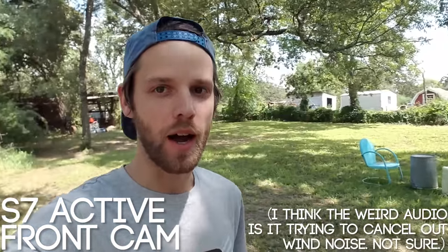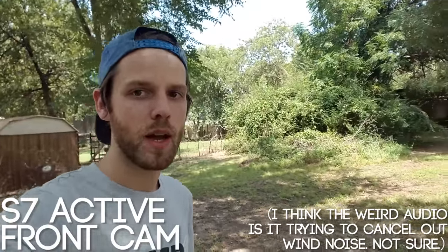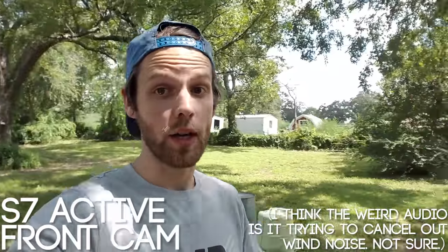Here we are on the Samsung Galaxy S7 Active front camera — not the back nice camera, this is the front camera. I know there's stabilization built in on these, which is one of the reasons I wanted it, and I don't know how to turn it on yet. I'm just walking around to see how this looks, walking and turning and talking. I have absolutely no idea where the microphone is, so there's a great chance I'm covering it right now and you won't be able to hear any of this.